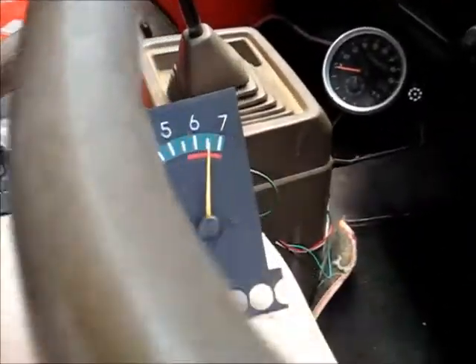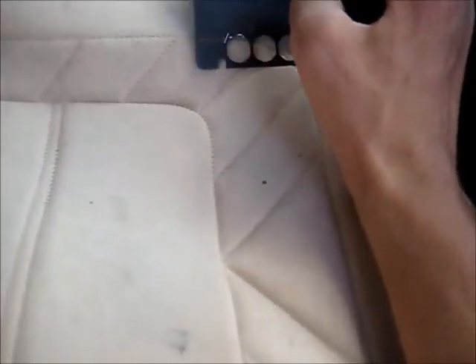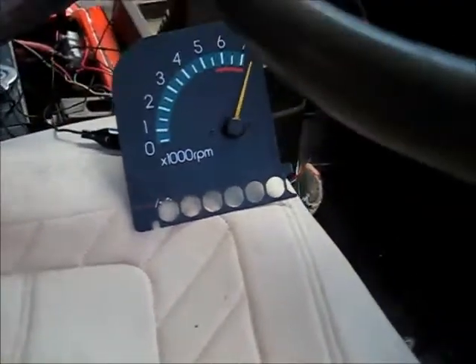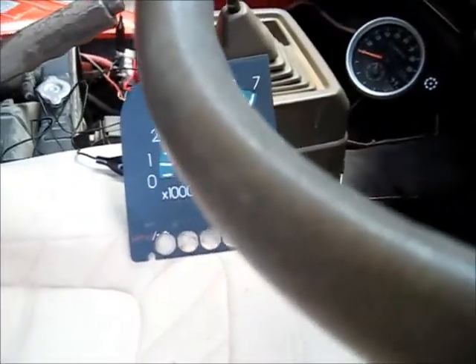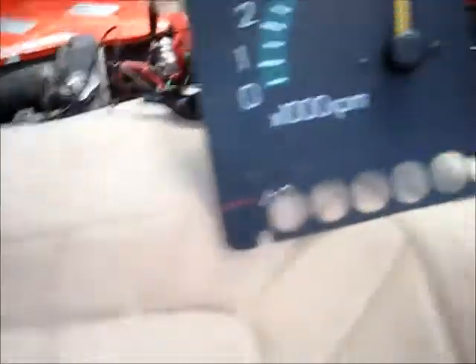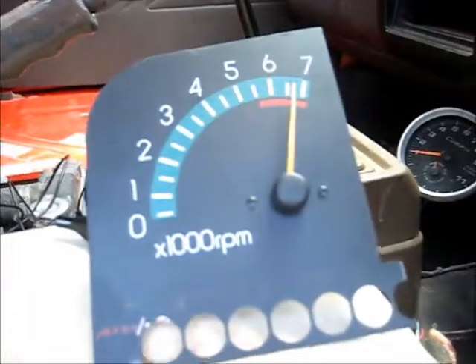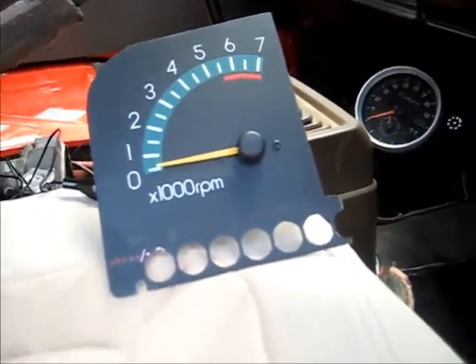So I'll see if this only works on a carbureted engine with no computer. It'll sort of measure the RPM... it's just right over the top. I guess the signal that these modern coil packs output is a lot different than what one of those universal ones need. But it does work, but very crudely - it's way off. But yeah, that was worth a try. Thanks for watching.